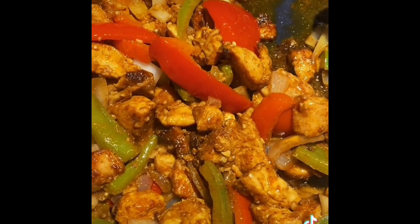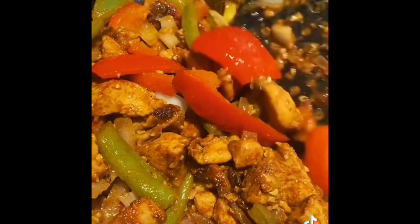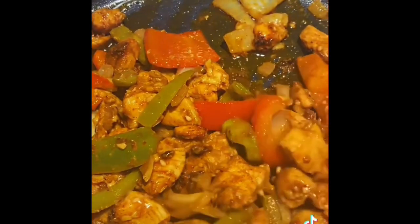Cut it up, season the meat into little pieces, and this is how I make my chicken fajitas. I wanted to just share with you guys. Hope you enjoyed!